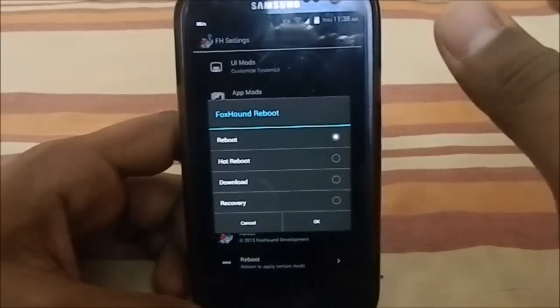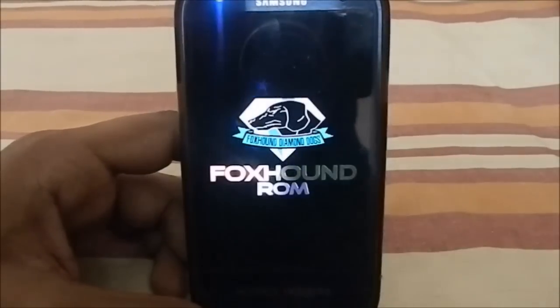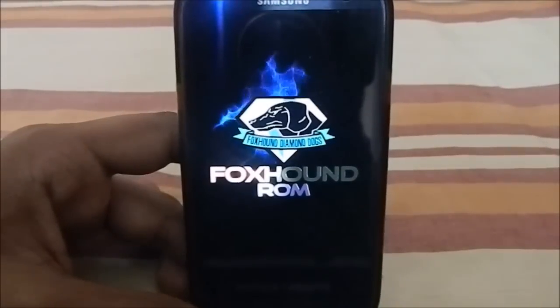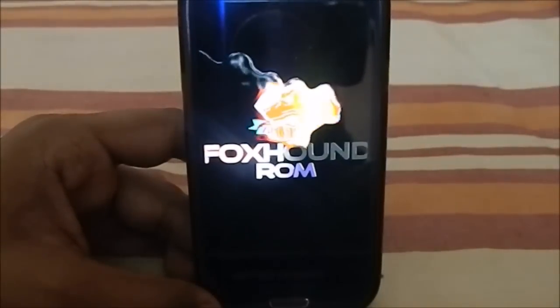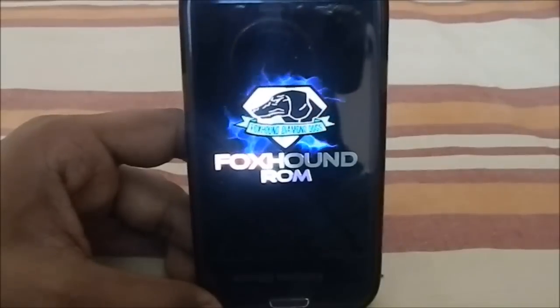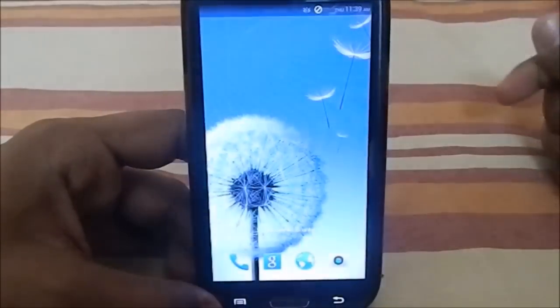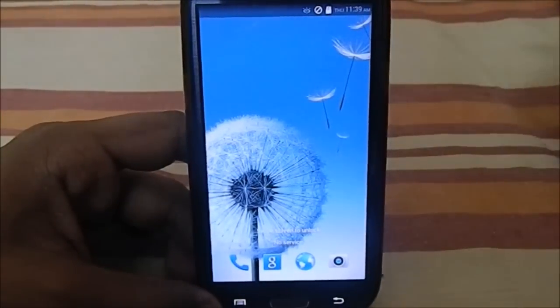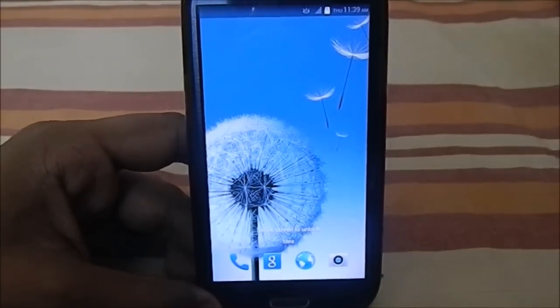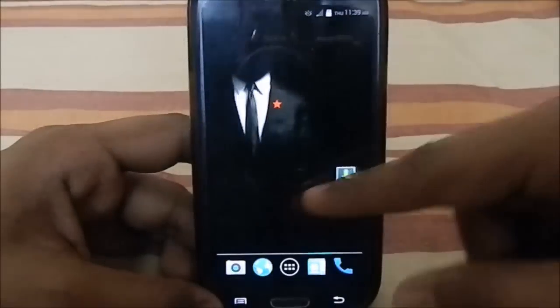Let me show you the boot animation before moving on. The shutdown animation is pretty cool, and the boot animation is really smooth — it must be a large file. In the Aroma installer you can select which boot animation you want; I'm currently using the glare effect, but there are also ripple, ink, and no-effect options to choose from.